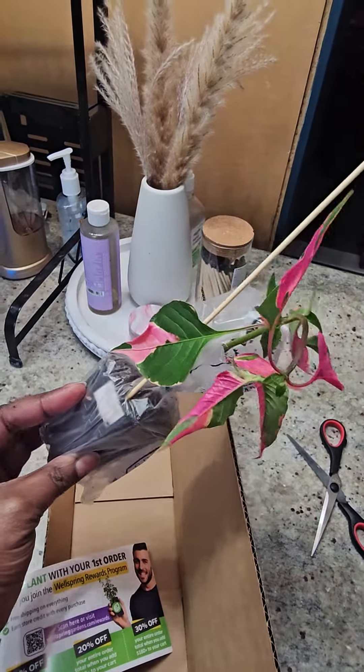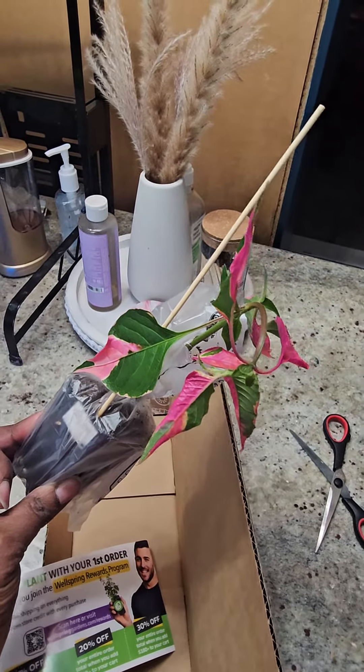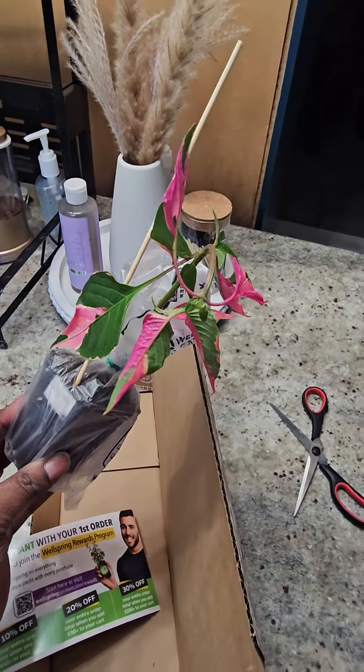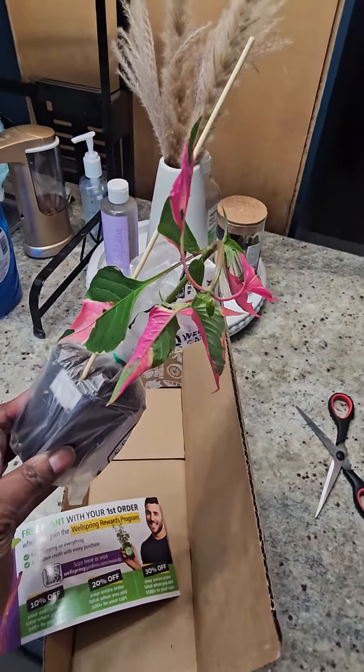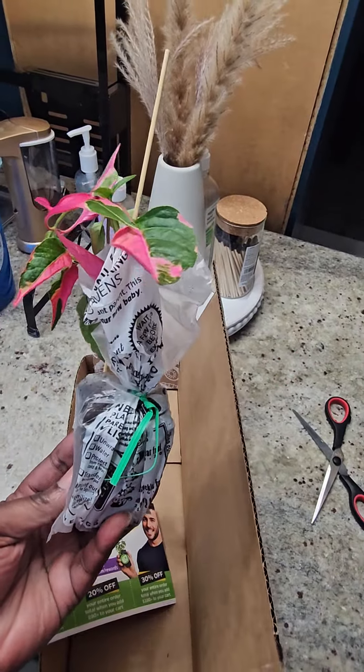If you want to see more videos like this — probably longer ones and way better — I'm not good at filming videos, but this is my little way of doing it on my little channel. Thank you for watching, bye y'all!